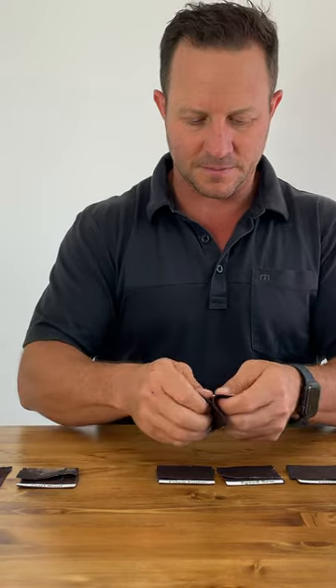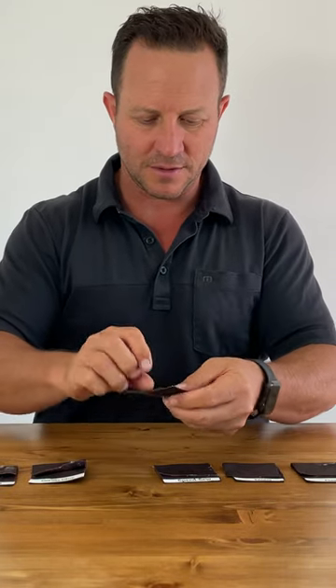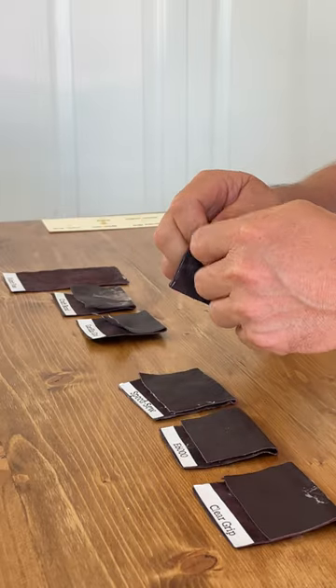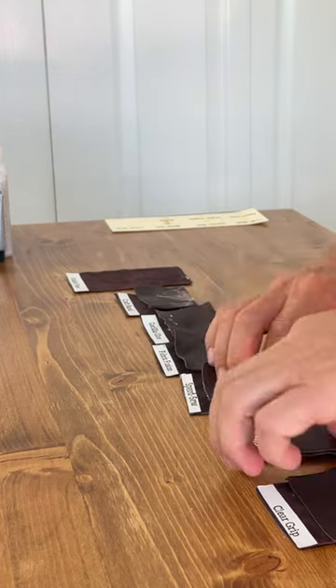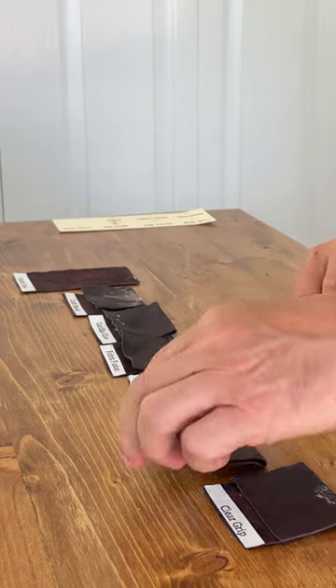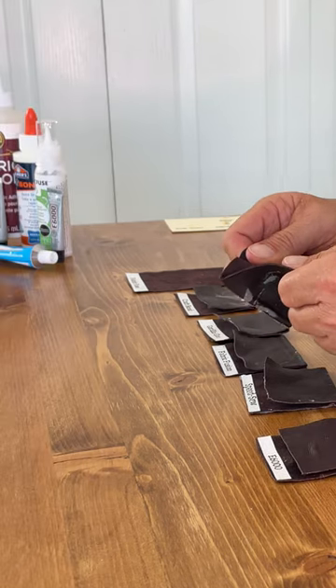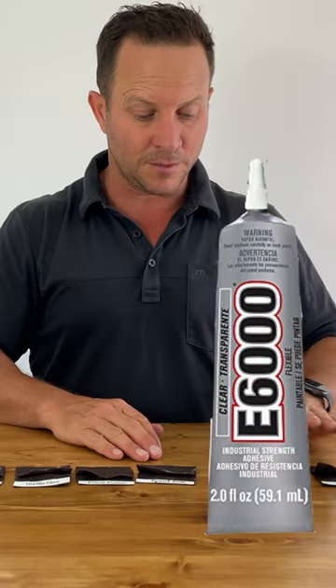Gorilla Glue — you can see the glue quite easily there. Fabric Fusion — this one's good. Speed — that one's good too. E6000 — that one's good as well. Clear Grip — this one's good. So Power Fusion Speed, Clear Grip, and E6000 were all good with the porous side of the leather.